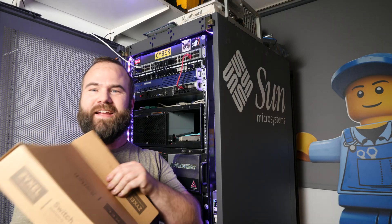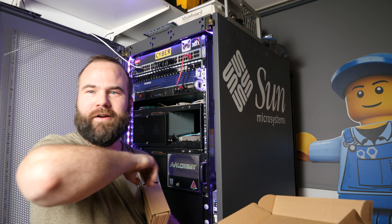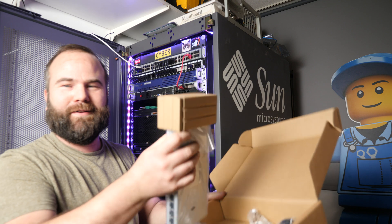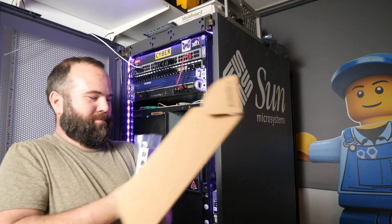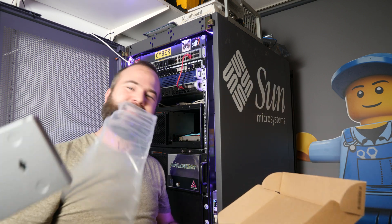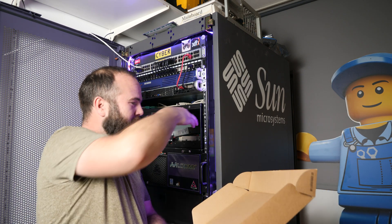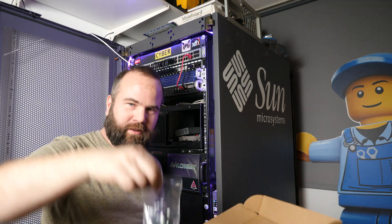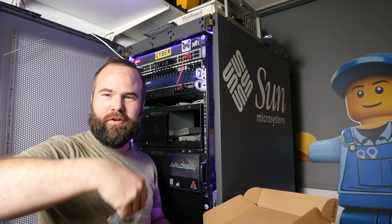That sounds interesting, so let's unbox it. Here we have the switch, some manuals and warranty papers — and I dropped the power supply. This is the most professional unboxing you've ever seen. So here we have the switch, some random screws for wall mounting, rubber feet to put under it, this power connector I need, this one is for the UK and this is for the US.